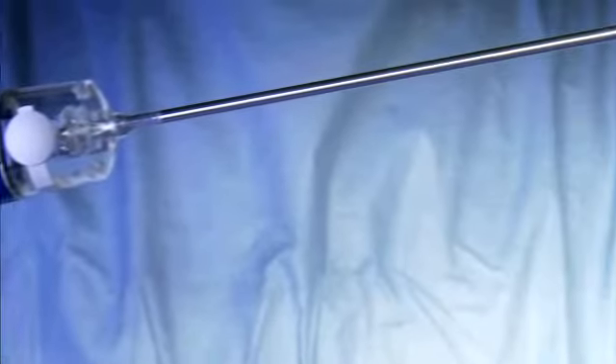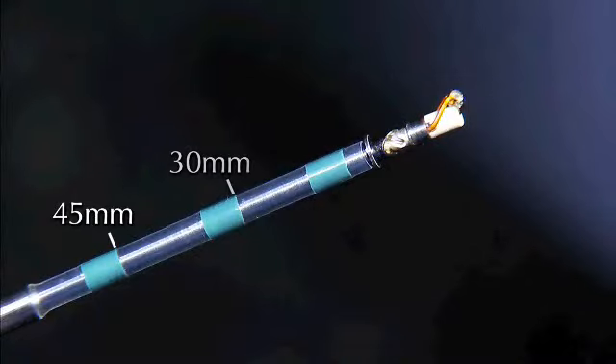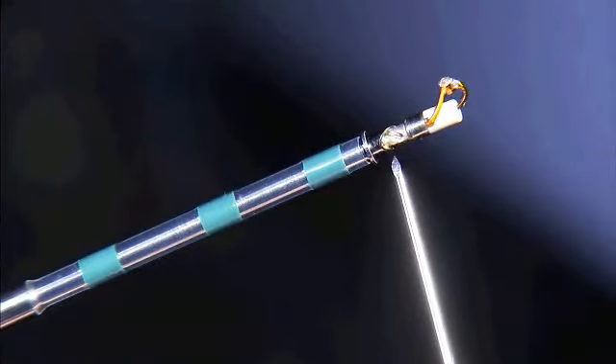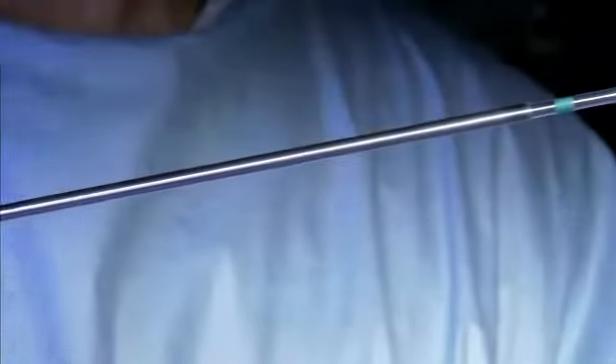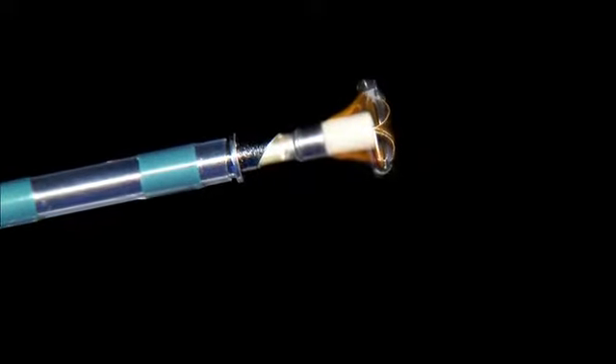Distally there are three depth marker bands indicating a device depth of 45, 30, and 15 millimeters respectively. This is the impeller mechanism that transports tissue through the lumen of the shaft into the collection chamber. Lastly at the distal tip is the business end of the Inspire device.